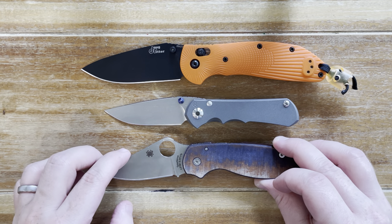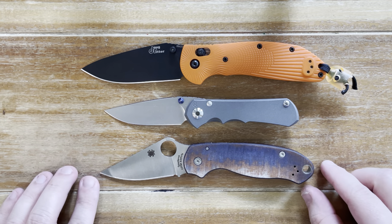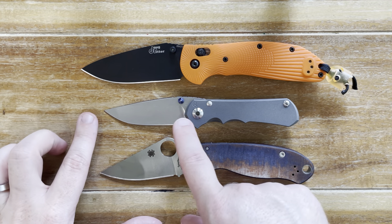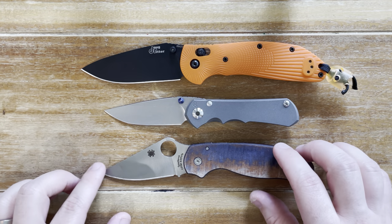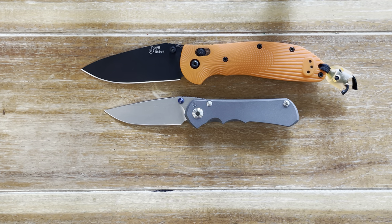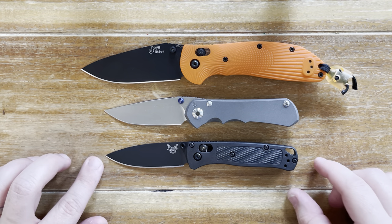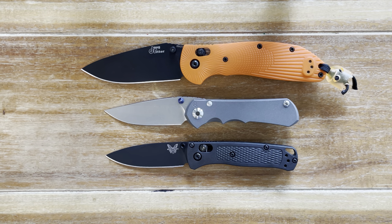A little bit more on the compact side, we have the Para 3 — ever popular. Just about everybody's either held one or owns one. So as you can see, this is not a big knife whatsoever. The last knife that makes a lot of sense to compare it to is the Benchmade Bugout Mini, and as you can see, that is a lot more close in size.